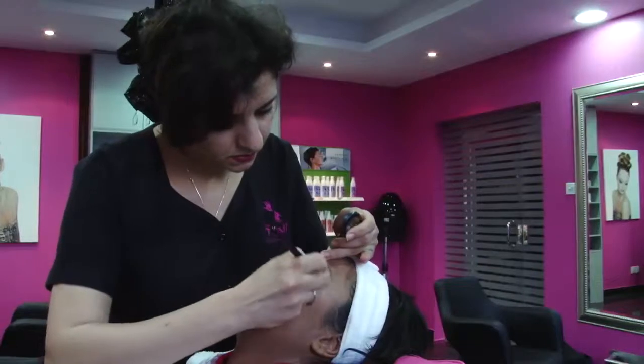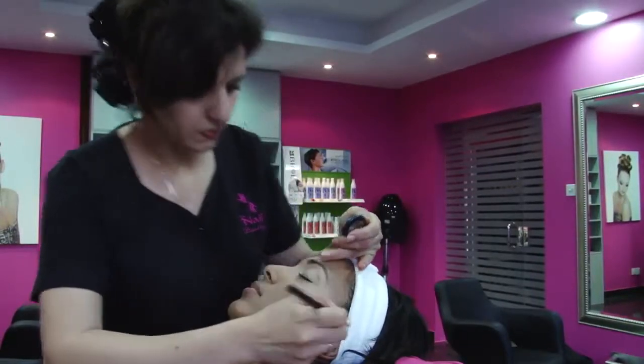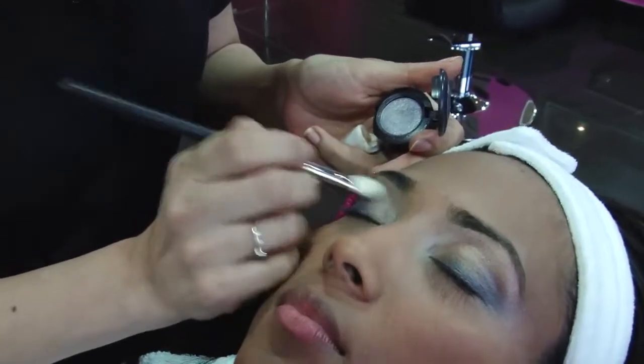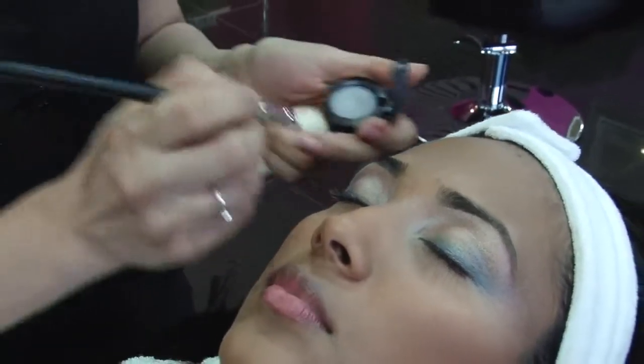Bronze eyeshadow now goes on the whole eyelid. Apply some blue to the bottom half of the top lid. For the Freida Pinto sparkle, add some shiny shadow in the inside corners, sweeping up to the top of the brow.